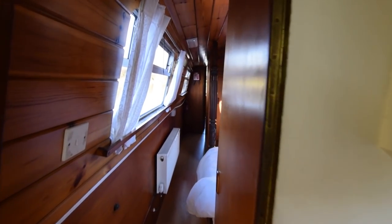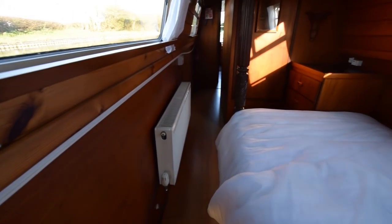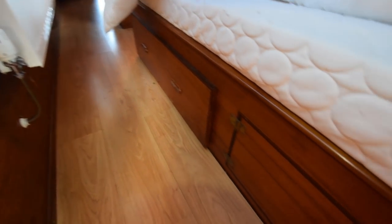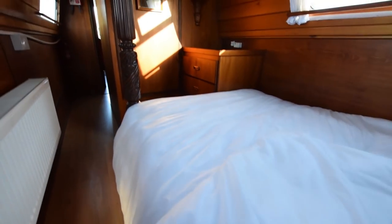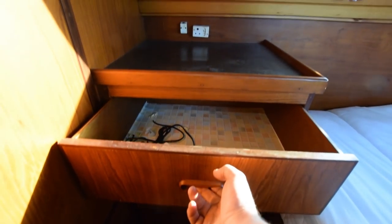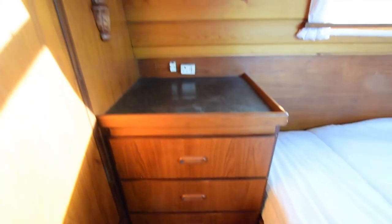Head height in this boat is 6 feet 1 inch. Down into the bedroom: there's one of the radiators, heated by the Morso Squirrel. Storage under the bed, some drawers at the end, and a couple of cupboards under the head end. The bed is a four-poster style — there's only one poster but it has the feel of a four poster. The bed is 6 feet 3 inches long, with a huge wardrobe and shelf cupboard at the foot.